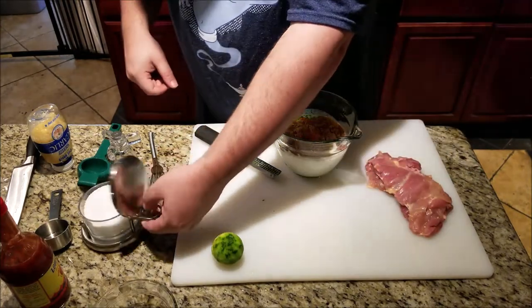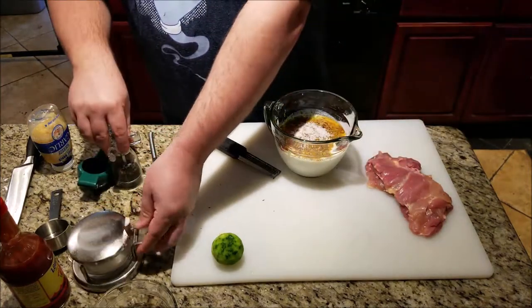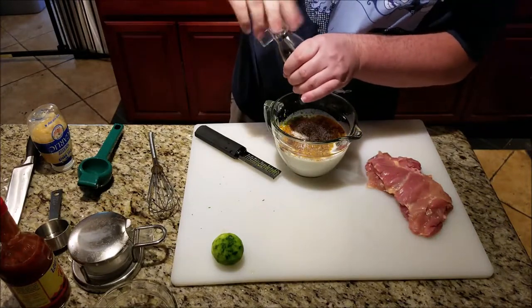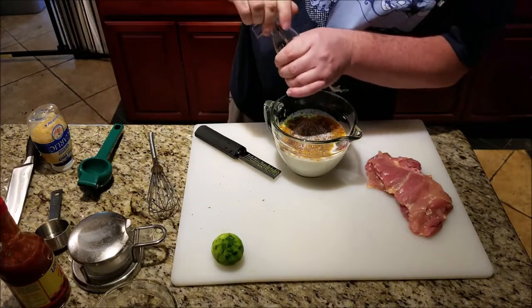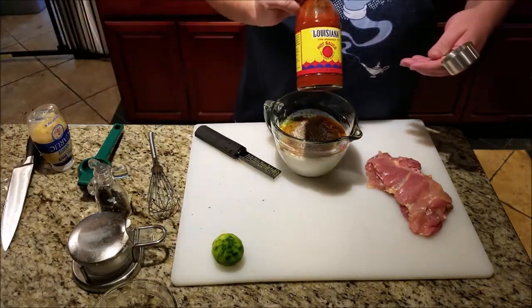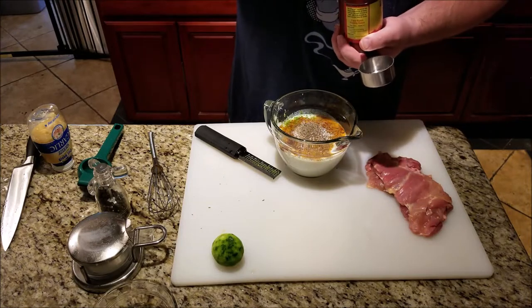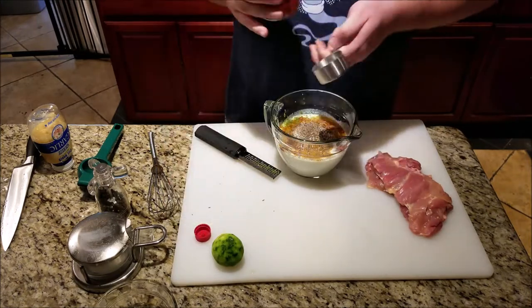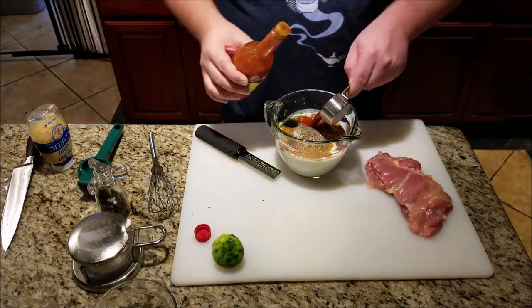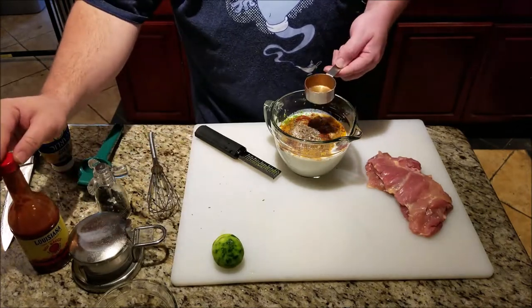Now we want a little bit of salt, about a teaspoon. You want fresh black pepper, again probably about a teaspoon. Last thing you want is hot sauce. I'm using Louisiana hot sauce — use whatever hot sauce you want. I'm going to use about a quarter cup. There is no doubt a lot of flavor and heat packed into this marinade.